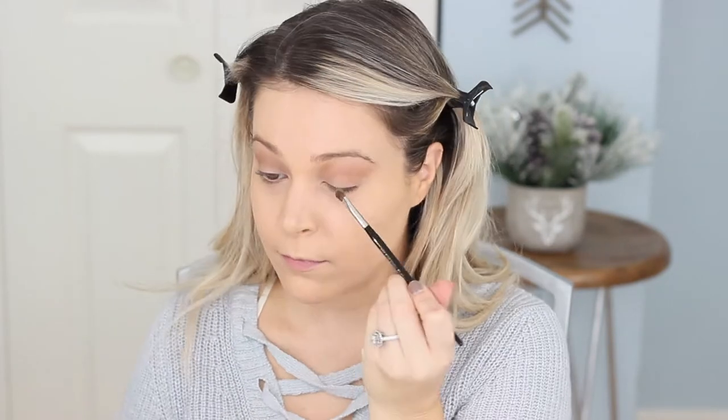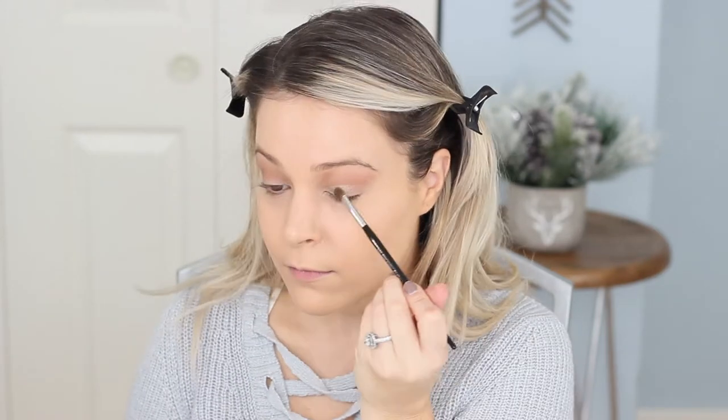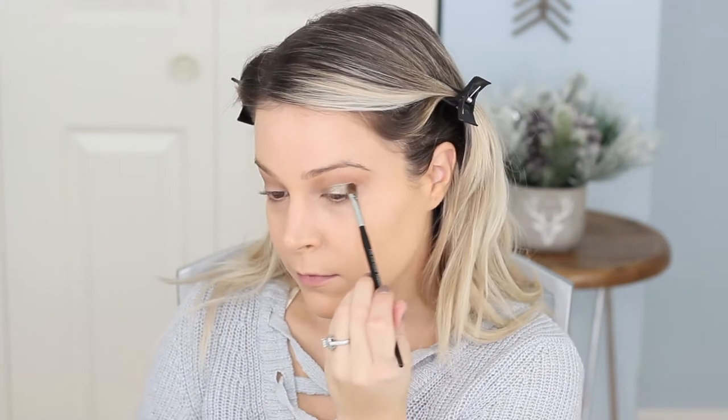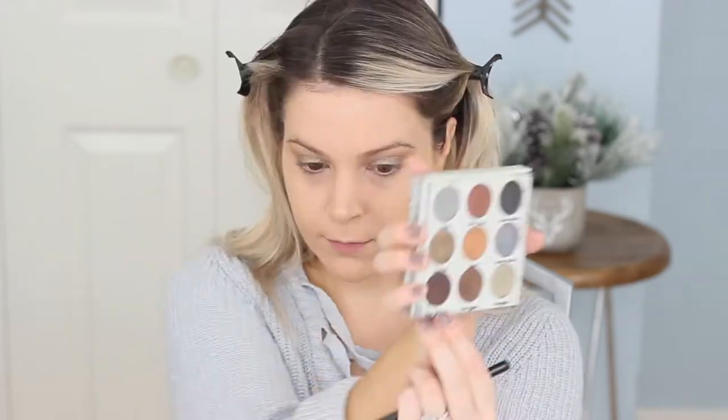I'm going in with this — I don't know what you would call it — kind of like a greenish silver gold color. But I really love it. For some reason colors like this look awesome on my more golden hazel eyes. So just popping that on the lid, I kept building it up. Going in with that maroon shade to deepen up the outer edge.